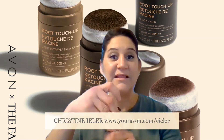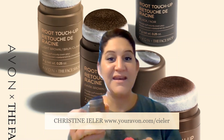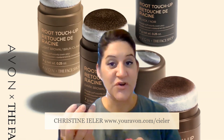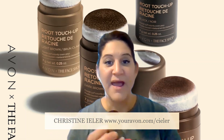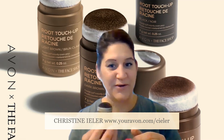Then you will tightly reapply the sponge applicator, and you will apply this product to the areas of your scalp that are visible, your gray hair, and areas where you want to look fuller in your scalp area as well.